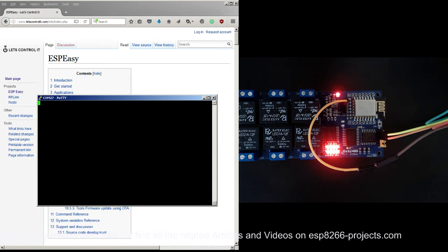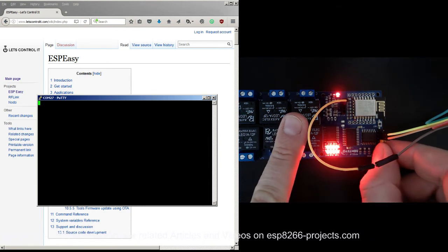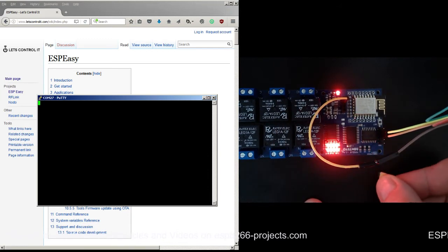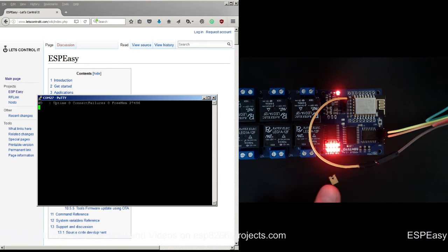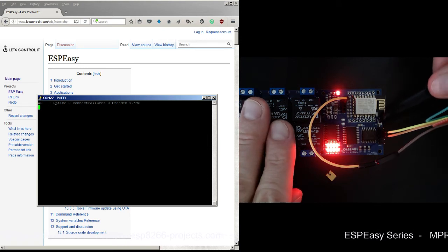Now I need to remove the jumper, and then I'll press the reset button. It should reboot and go into normal mode, not programming mode.